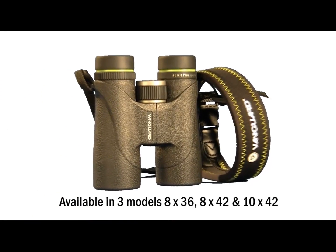Get more from your outdoor viewing experience with Vanguard Spirit Plus series binoculars.